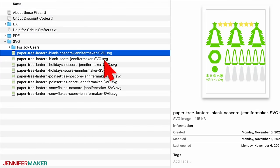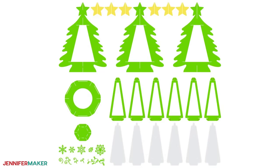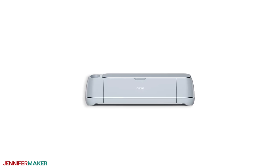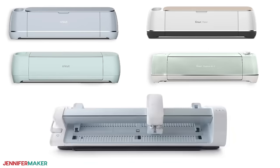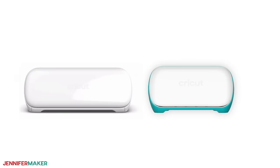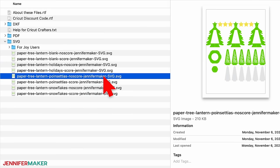There are four designs in the SVG folder: snowflakes, poinsettias, happy holidays, and a file with blank panels that you can customize. Each design has score and no-score versions too. I'll use a Cricut Maker 3 to make this project, but you can use any cutting machine that fits 12 by 12 inch or 8½ by 11 inch card stock. There's even a special design for those of you with Cricut Joy cutting machines — look for the folder called 'For Joy Users' that has smaller files that can be cut on a Cricut Joy.